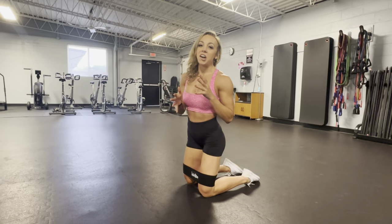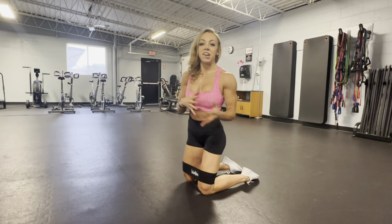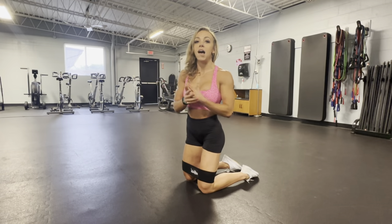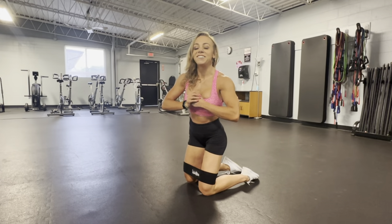You're going to do about 15 to 20 to 30 reps on each side, really just depending on how your body is feeling and just pumping some blood into that muscle cell. So let's go.